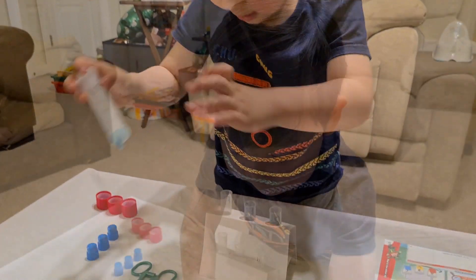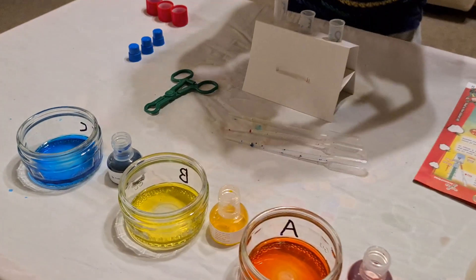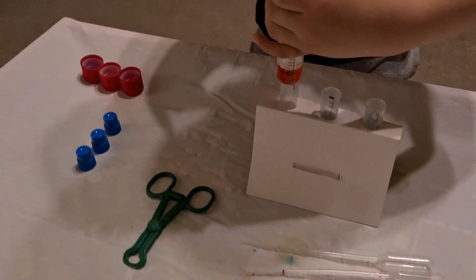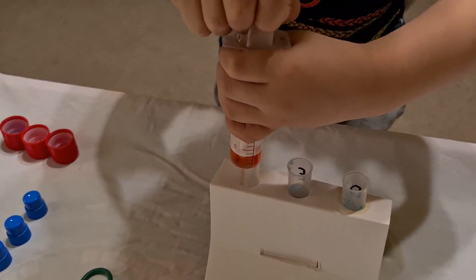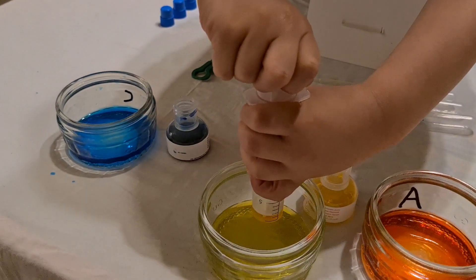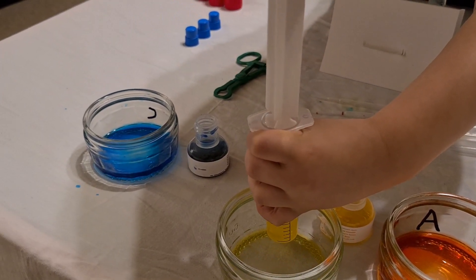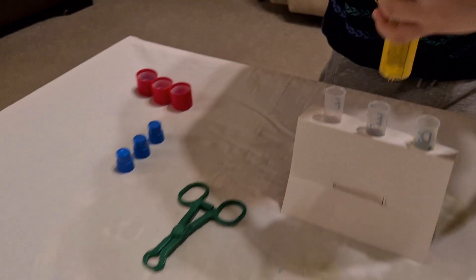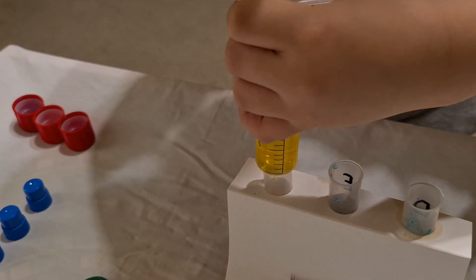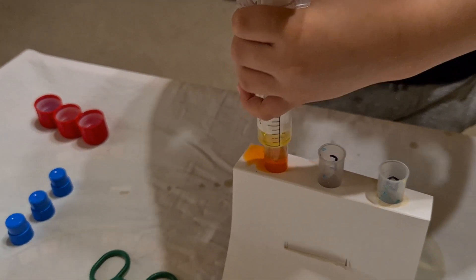And the next colors are red and yellow — into the third test tube. And then yellow — pull it up, that's it. Into the third test tube. Oh, a bit of a spillage there, but it's okay.